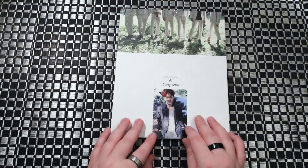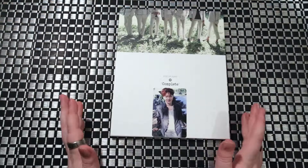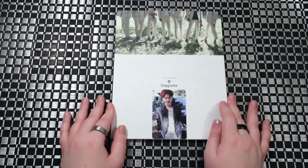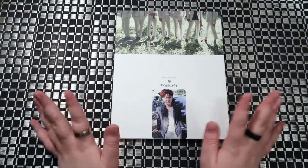That was the very lengthy unboxing of B2B's very first complete album, Complete. I hope you guys enjoyed it. Tell me what you'd like to see me unbox in the description below. Like and subscribe if you'd like to. Until next time — bye guys!